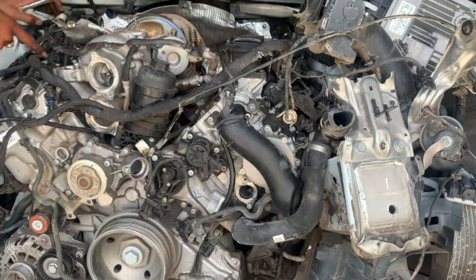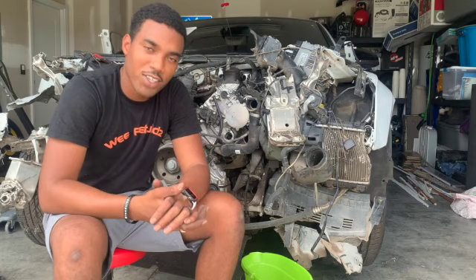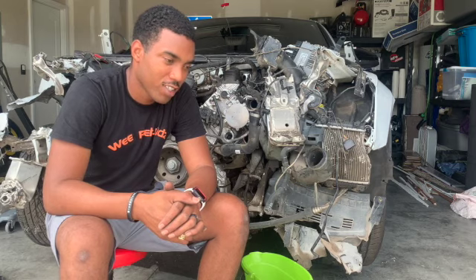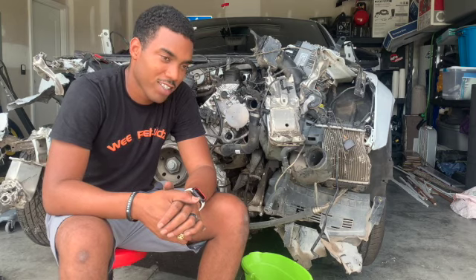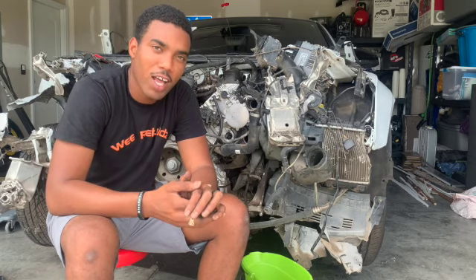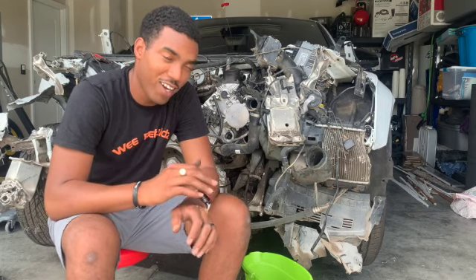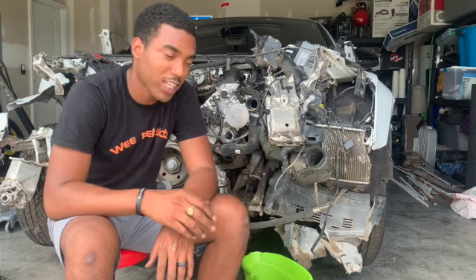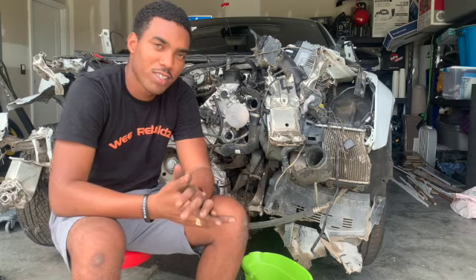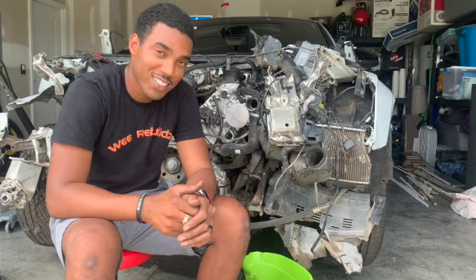These hoses that I just pulled up attach to this piece right here. I got more bad news — the damage is a lot worse. I don't know what I'm going to do yet, but it's a lot more damage than I thought. I'm going to show y'all all the damages I found. I can't believe it — it's bad.